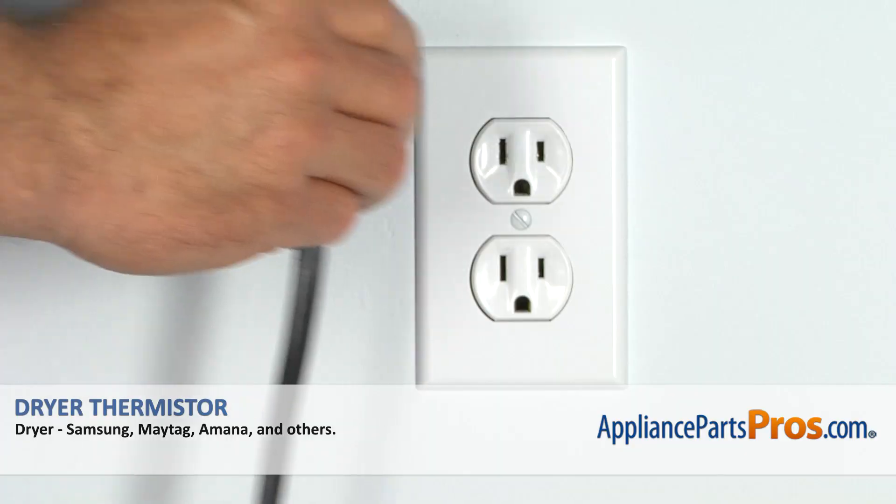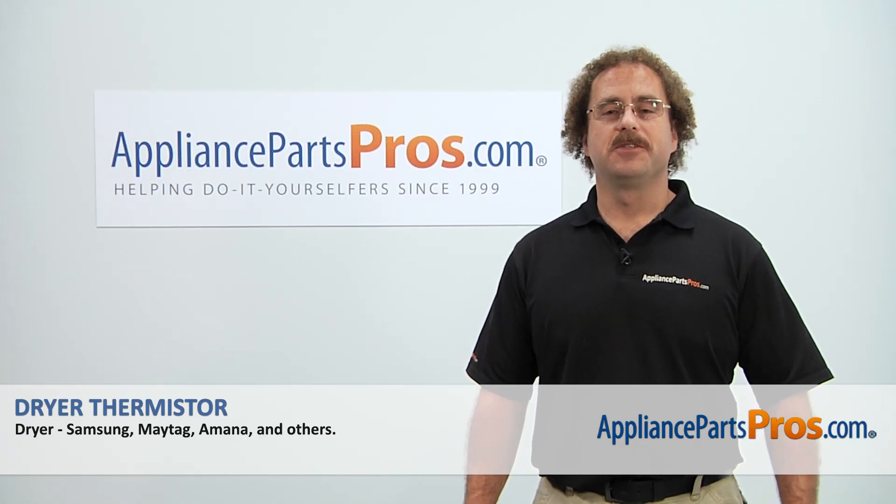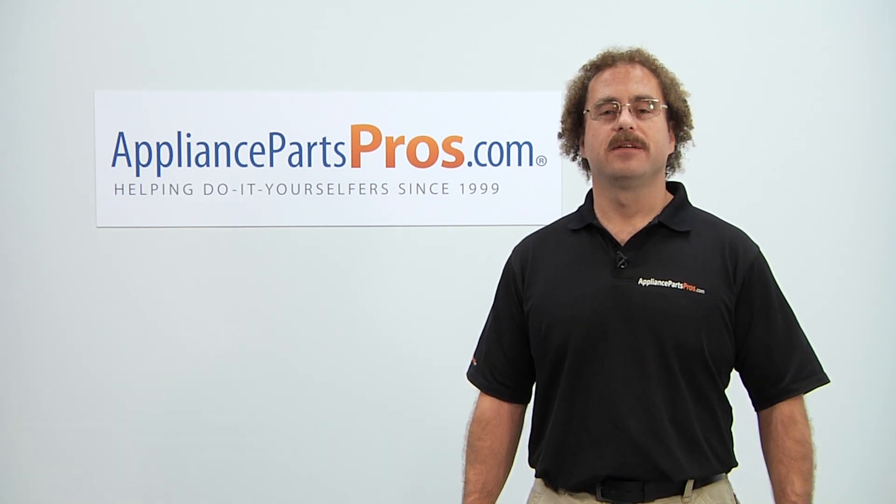Now that we have the top back on, we can plug the dryer back in and take it for a spin. Thanks for joining us for another successful repair brought to you by AppliancePartsPros.com. Check out our other repair videos on our site, Facebook, and YouTube.